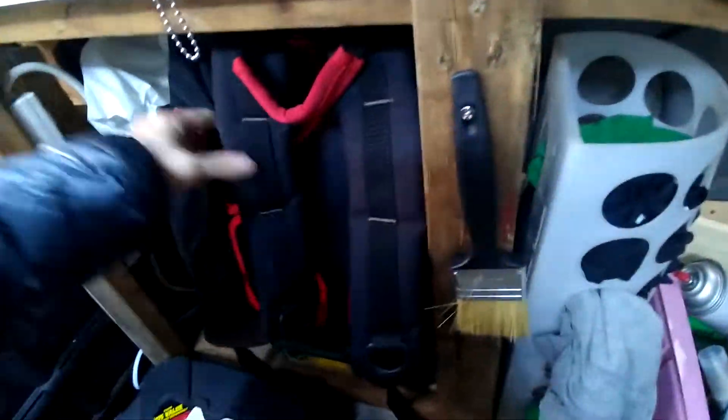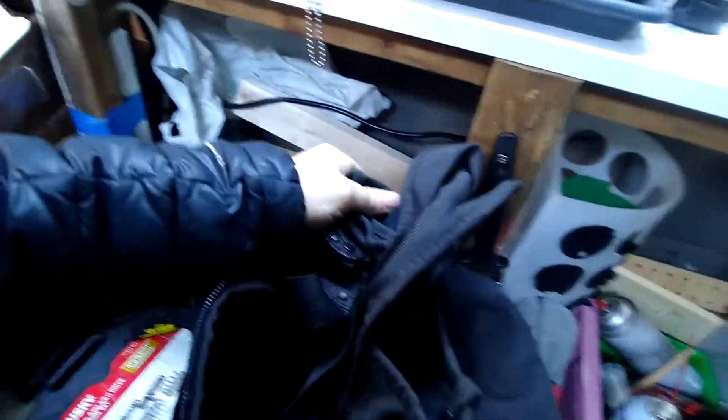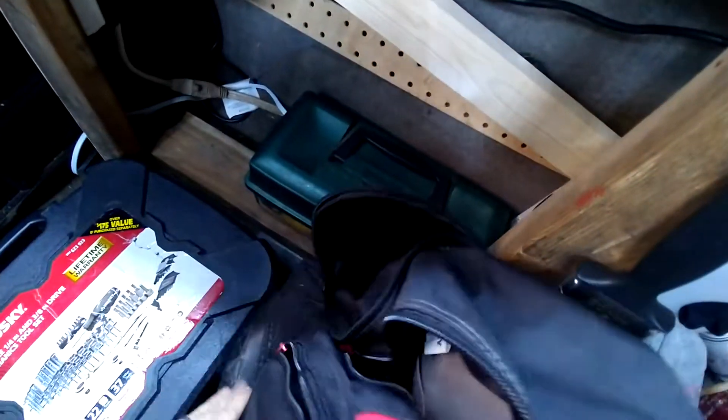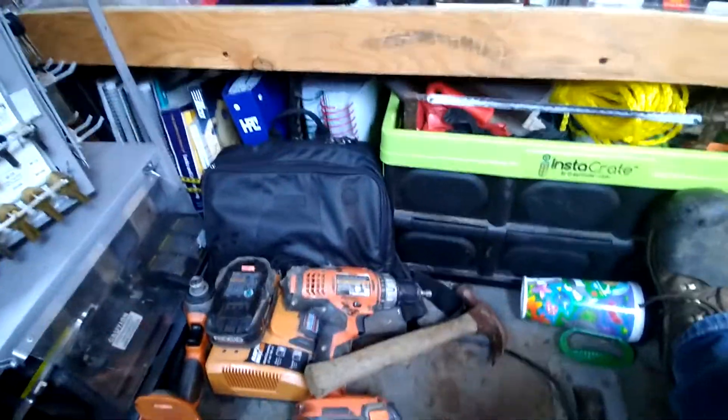Rags, bags. Tool bag, little pouch for grabbing doorknobs and deadbolts for doing re-keys, basic socket set, box full of drills and whatnots. I'm sure there's plenty of stuff I'll figure out that I need, and plenty of stuff I need to take out of here.